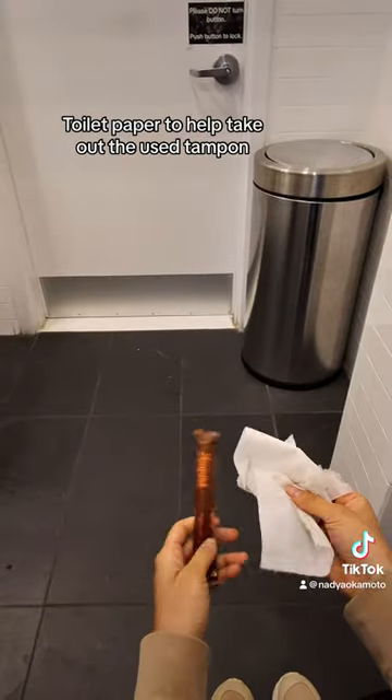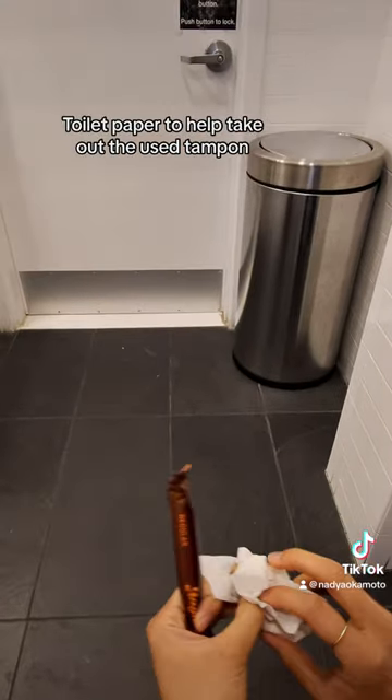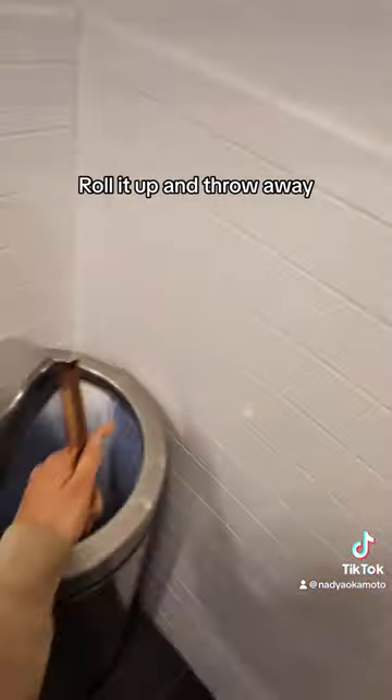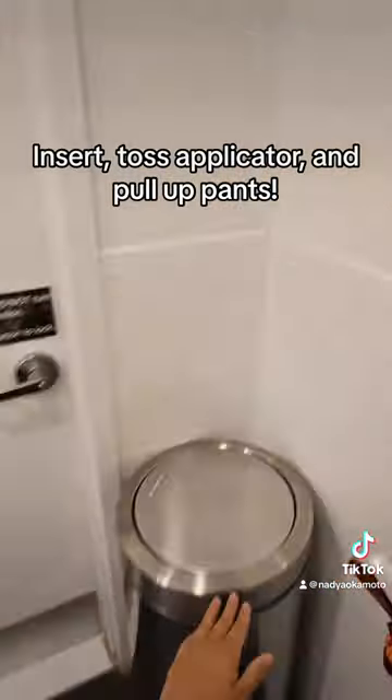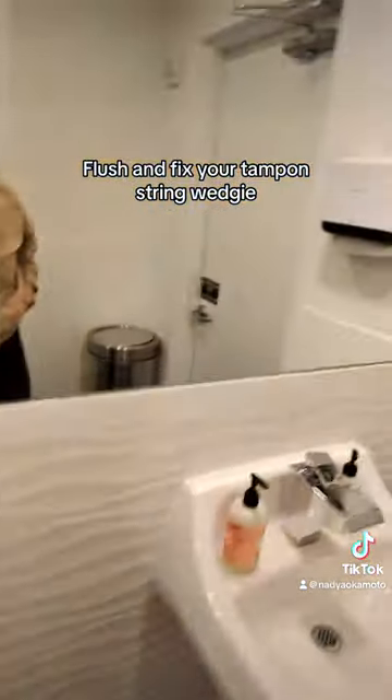Sit on that toilet. Use toilet paper to help take out the used tampon. Roll it up and throw away. Unwrap new tampon. Flush and fix your tampon string wedgie.